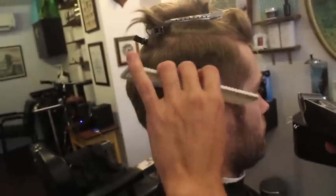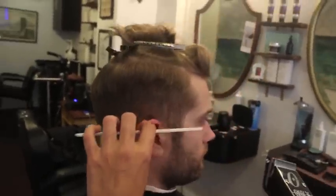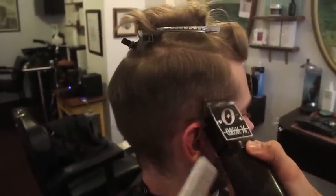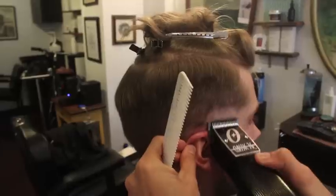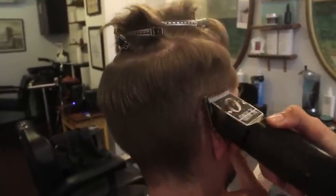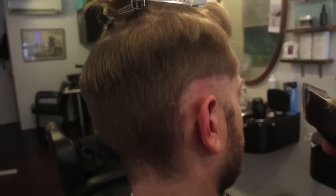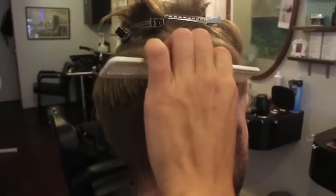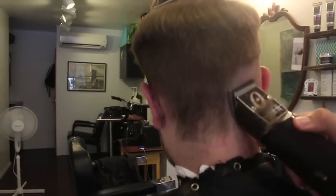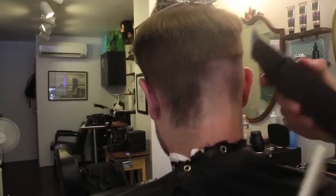Since the client has a beard, I'm going to start here so I can blend the beard into the haircut. What you want to do is develop a clean line with the guard, making sure you're not undercutting the hair and you're seeing the line. Having a clean shape is really important so you can save them easily.